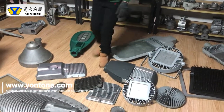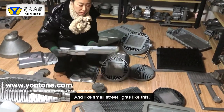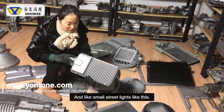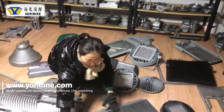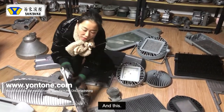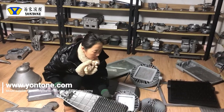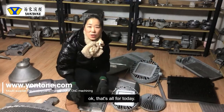And also like very small street lights like this. Okay, that's all for today.